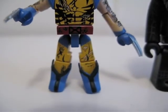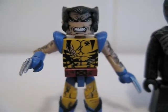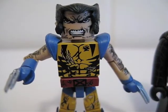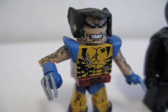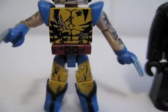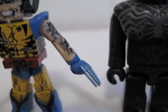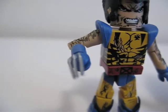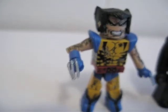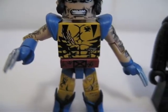Nice painted — the paint job on him looks great. Looks like a battle damage paint job there. The claws, the face — it's very nice.